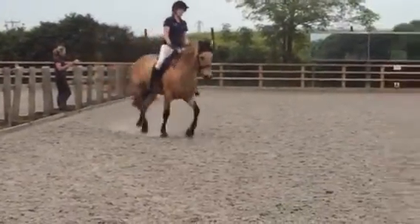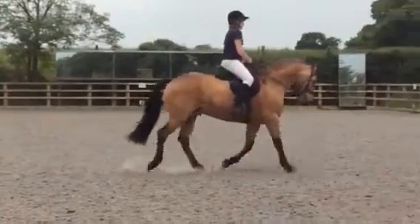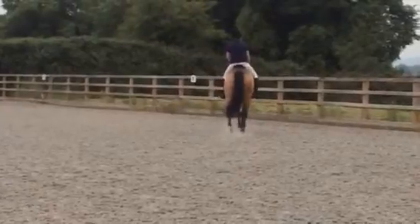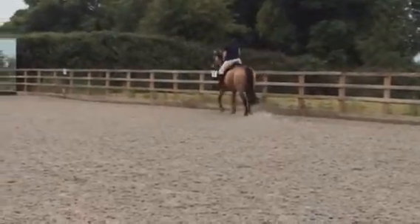Between K and A, transition to medium walk. If you miss the transition, you will go back to work.